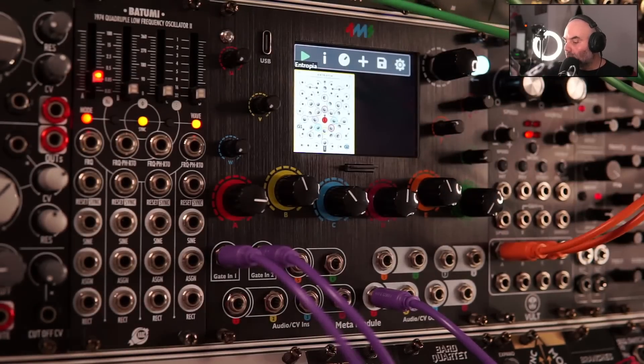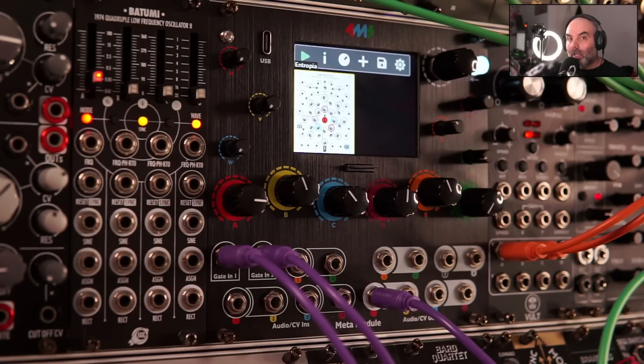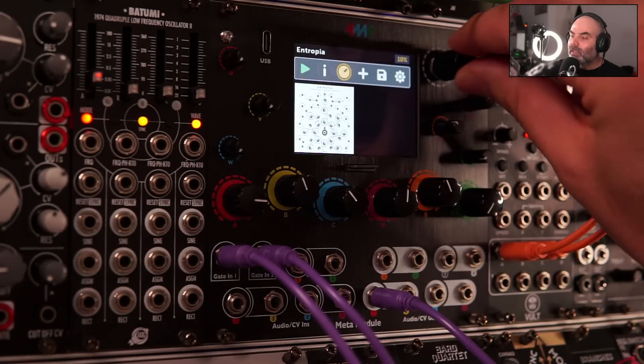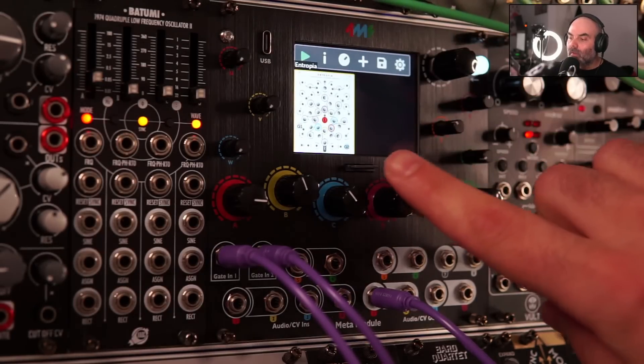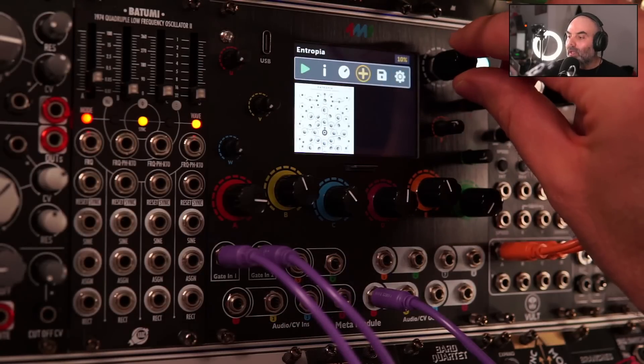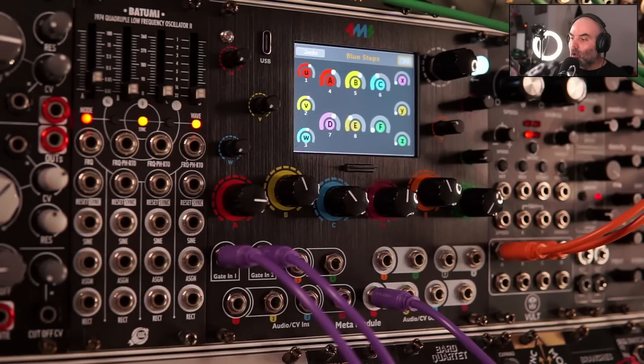Let me show you how this really sounds. Let me bring in this voice. Entropia is already running. It's a bit hard to see on the screen when you look here, also when you patch things or when you want to control things.